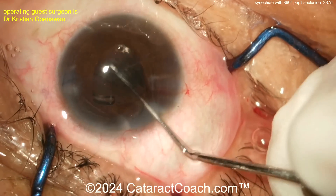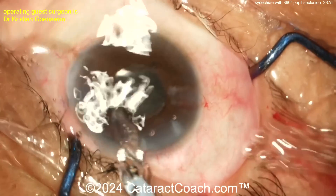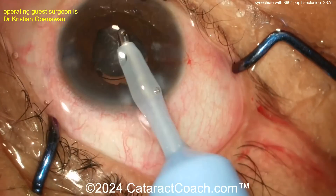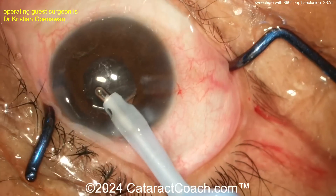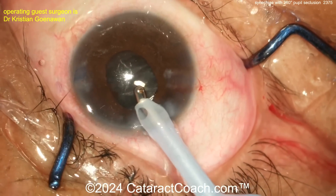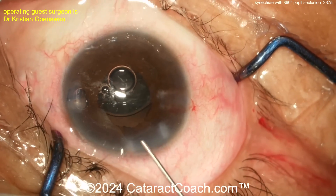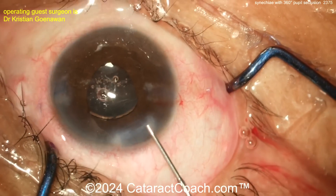Get that lens in — make sure the haptic goes into the bag. The clue that it's not in the bag is that the IOL won't center up well. Take out the viscoelastic, go behind it, and get the lens re-centered. I like to lift the iris with the chopper through the paracentesis or Sinskey hook and confirm the IOL is in the bag with both haptics seated. If you have one haptic in the bag and one in the sulcus, the lens will decenter and cause uveitis-glaucoma-hyphema (UGH) syndrome — the last thing you want in this already-uveitic patient. Make sure it's fully in the bag, otherwise you'll return to the OR with chronic inflammation from the haptic rubbing the back surface of the iris.